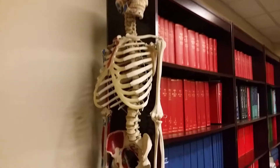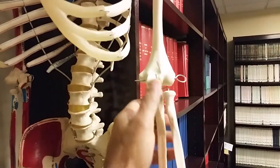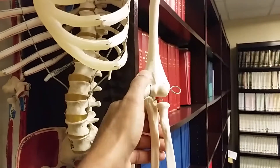All right, here's Woody, a little hungover from last night. But if we look at Woody's elbow, what we can see is that there are three bones that make up the elbow joint. This one's called the radius, the ulna, and the humerus.